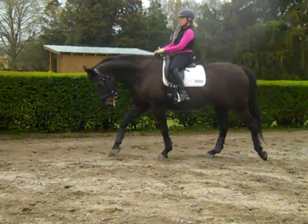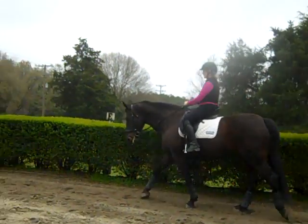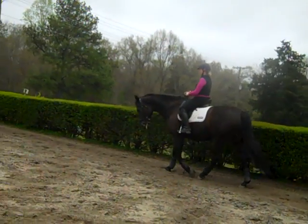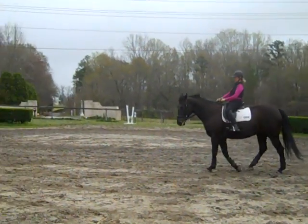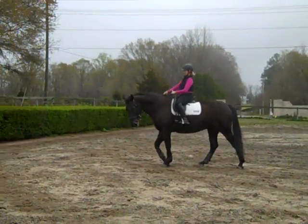Feel the difference? Good. Now she's going to lose it after three steps, but she's supposed to right now because she's just learning how to do the steps to connection. Bring her shoulder over first — that puts her on the inside hind. Do you feel it? And then you use your inside leg and rein now.